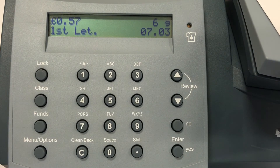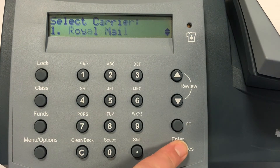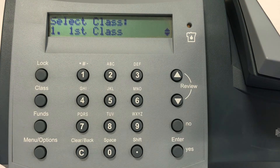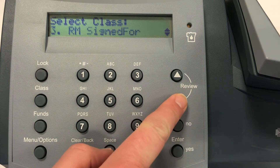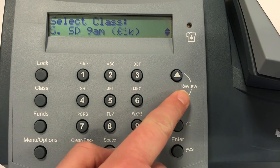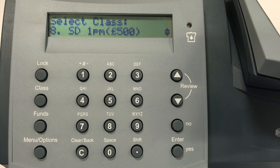Press the class button. The screen will display Royal Mail. Press the enter yes button. The screen will display first class. Use the review down button to scroll down if you require a different class, for example special delivery next day. Press the enter yes button.